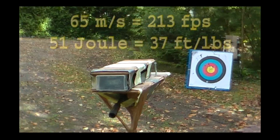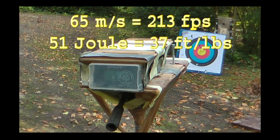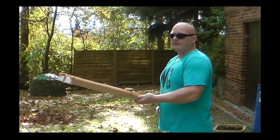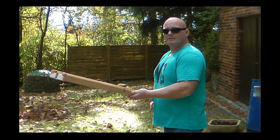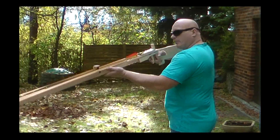Let's shoot over the chronograph. 65 meters per second — and that was a 24 gram carbon fiber arrow. Now we will fire at a 15 millimeter multiplex board with this field target arrow and let's see what happens.